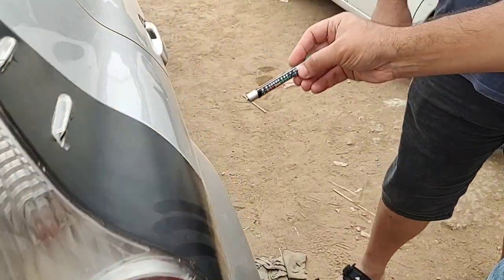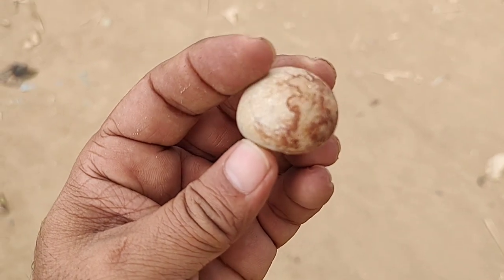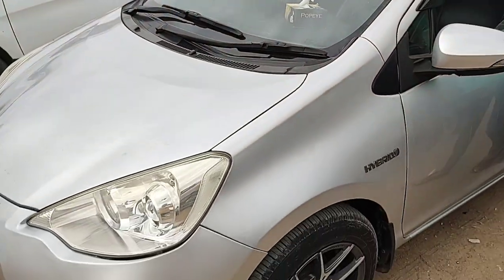This is the original Gadi Kiyon. This is 20 degree paint. This is a stone. It looks clean.